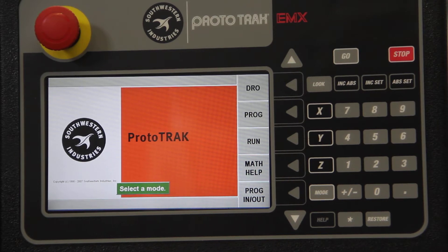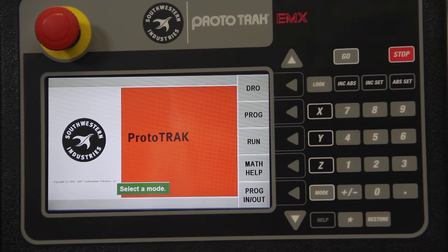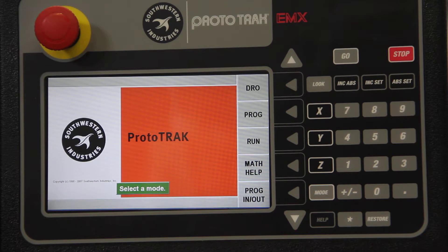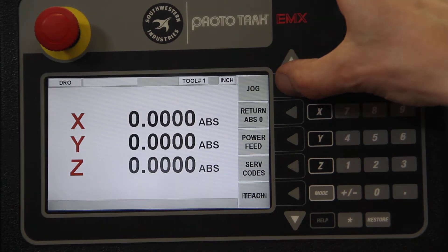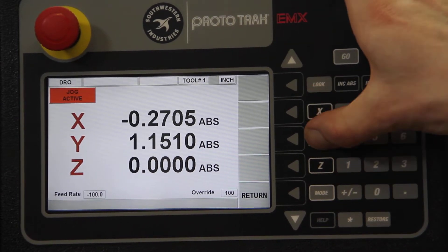This is a digital readout on steroids, because not only does it have the 4 axes, the table has motors built-in so that you have automatic movement on the X and Y. By going into the digital readout mode, I can now jog the X-axis or the Y-axis, and pressing the minus button will go in the opposite direction.